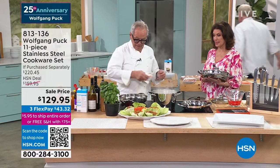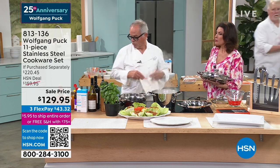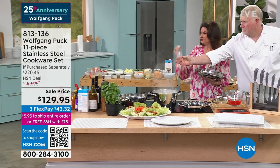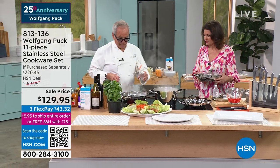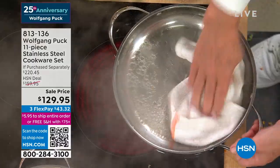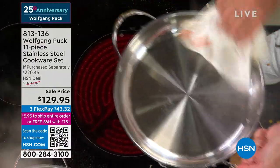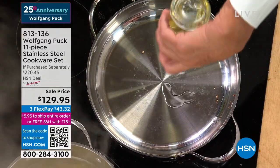We have some steaks coming up as well. Remove the water and we have pesto — we're going to make a pesto pasta. Do I have time to show them all the pieces? Real fast: eight inch, ten inch, eleven inch nice and deep. One and a half quart in the Cook and Stir. Two quart, and then you get the six quart. Now we add oil and I'm going to cook my steaks.